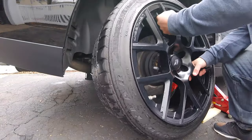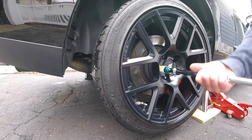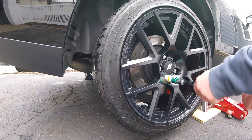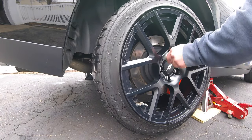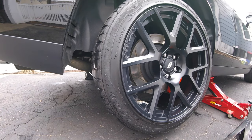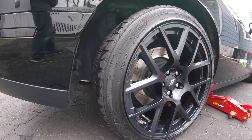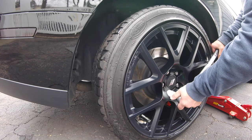If you have any questions on the tools I use to make this video, I will have my Amazon associate links in the description. Using these links will help my channel out in a small way. The jacks and jack stands I've had for years. Just remember the Challenger weighs close to 4,500 pounds, so make sure your jack and stands are adequate. If you have a torque wrench, be sure to torque your wheels down.